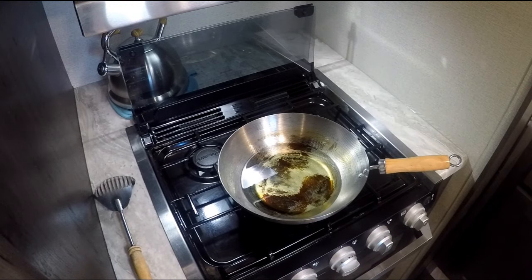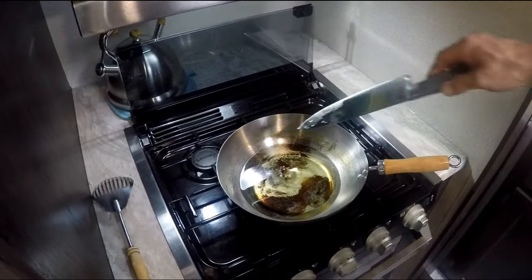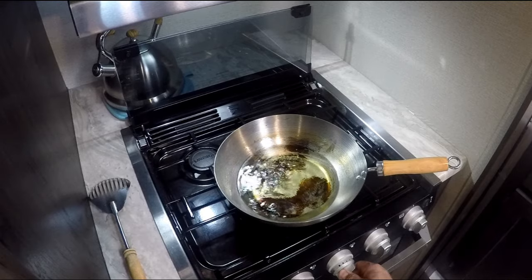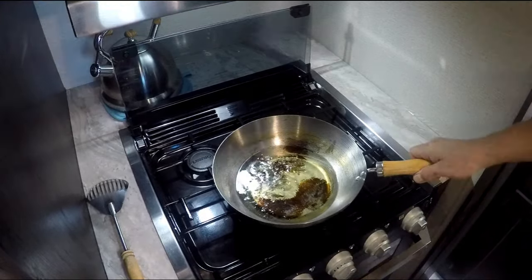To know if your wok is up to temperature, you drop a little bit of water — just a tiny drop off the end of a knife — and you'll see when it's up to temperature. Then we're going to turn it back just a tiny bit, back to about medium.